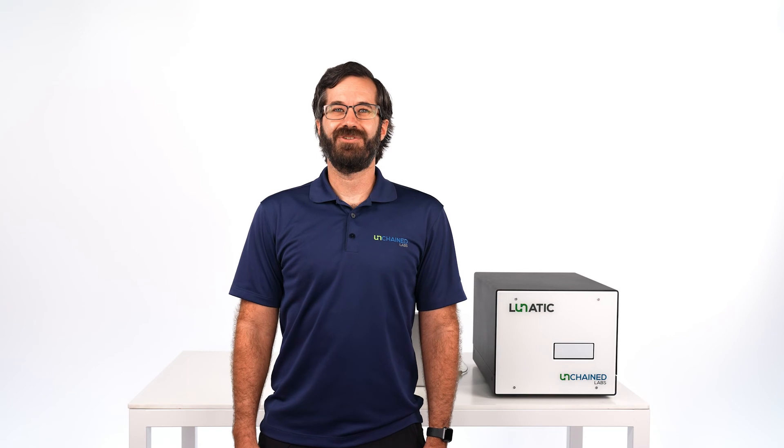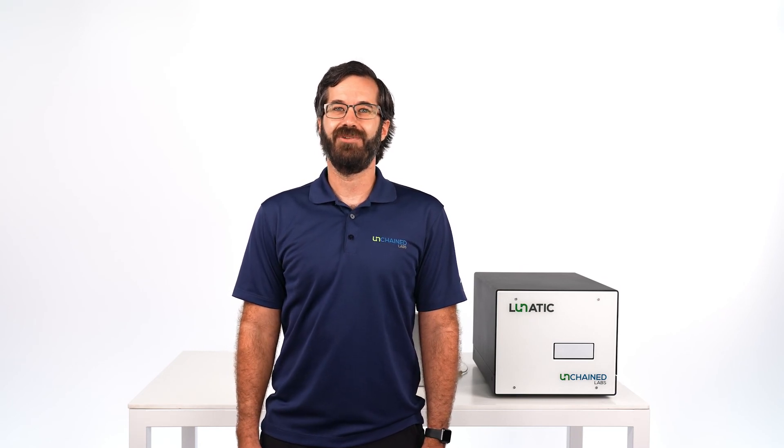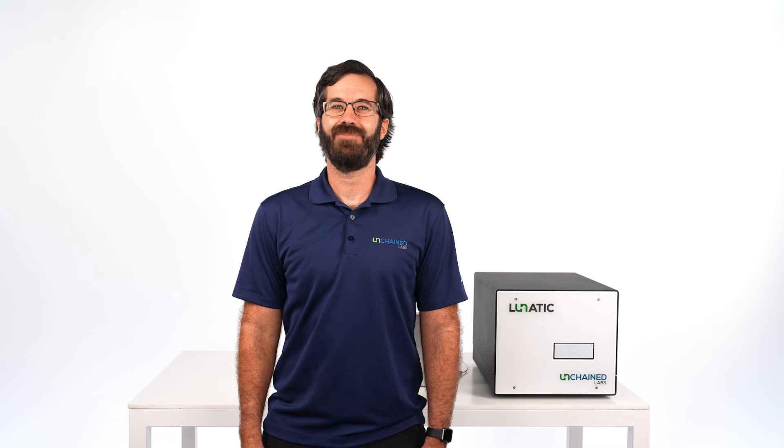With its combination of speed, accuracy, precision, and dynamic range all read on a low sample volume, Lunatic truly is the next-gen protein quantification system. That's a look at how Lunatic handles your protein quant problems. Join us next time as we tackle more science.